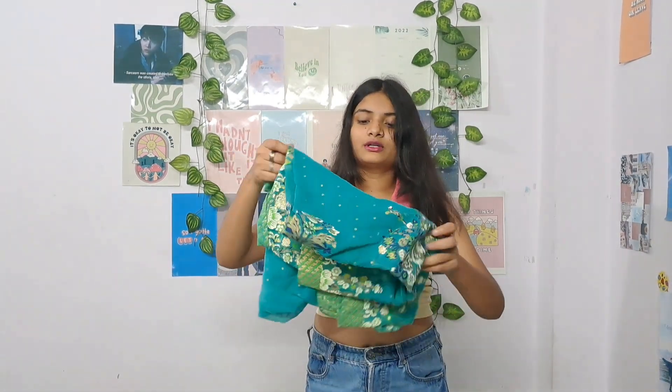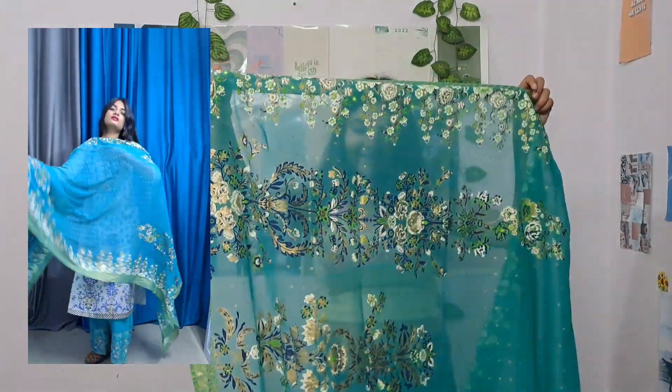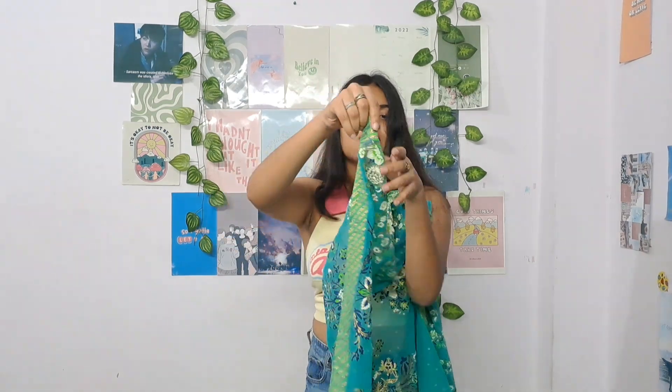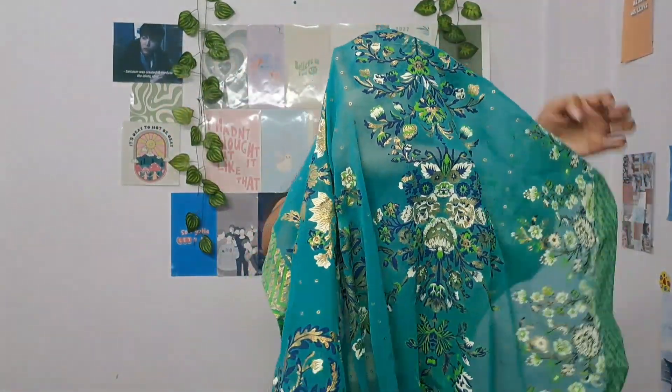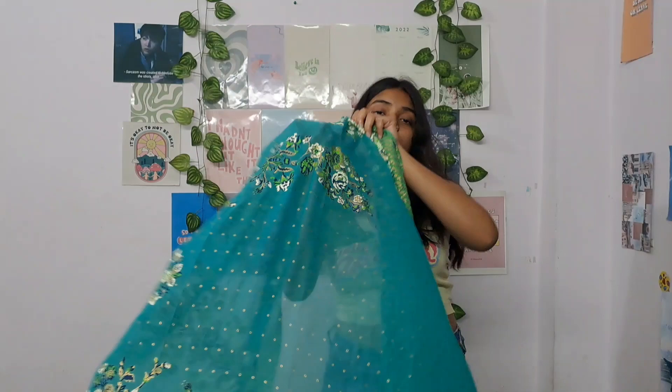The dupatta that comes with it is actually the show-stopper of the entire outfit. Even if the suit were completely plain, this dupatta adds so much charm to it because it has a very pretty print. The same color that was in the plazo is reflected in the dupatta as well. On the border there is a green color stripe-painted design — I hope that's visible. The print overall has golden, white, and green elements, and the entire dupatta is printed. It looks very beautiful.